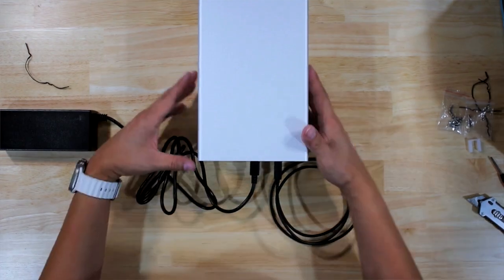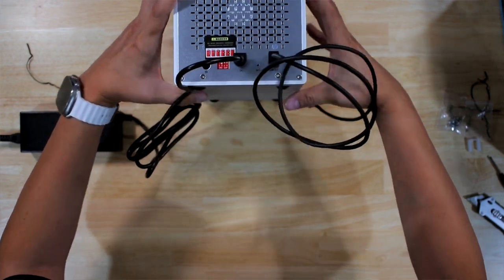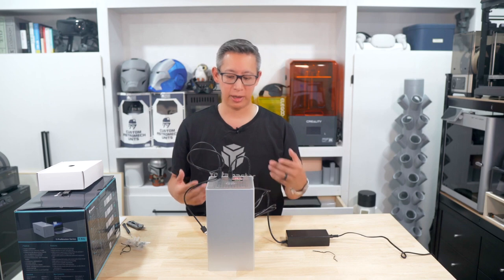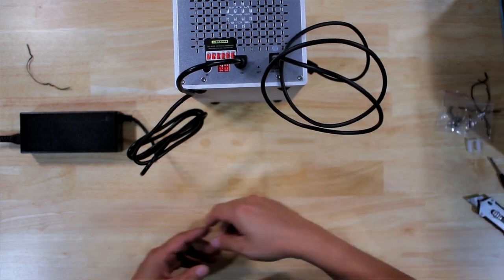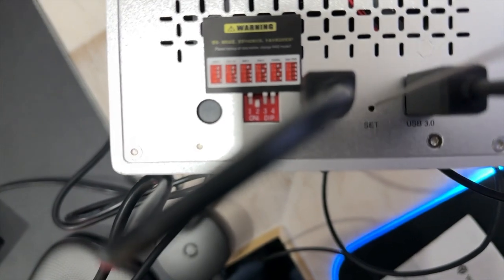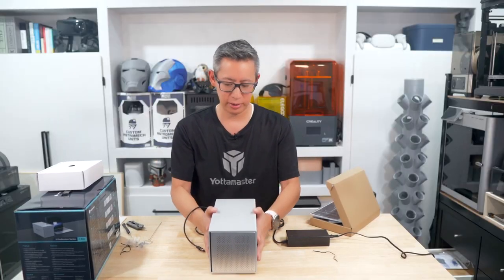It does say you have to press the set button and then power the device on in order to set it up as RAID 5 or whatever configuration you choose, because by default it's already set to normal mode and you have to reset it to RAID 5 mode. To do that you need a pin — just stick it into the set button and then power it on. It should automatically reset to the new RAID configuration you've set up.